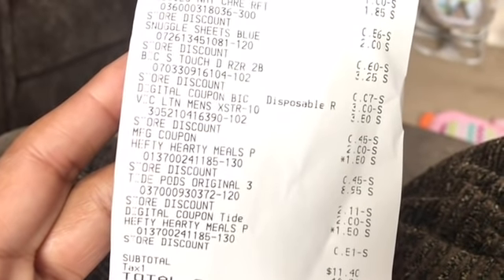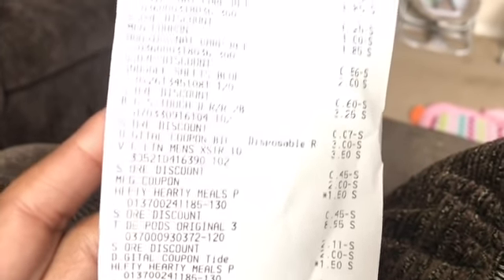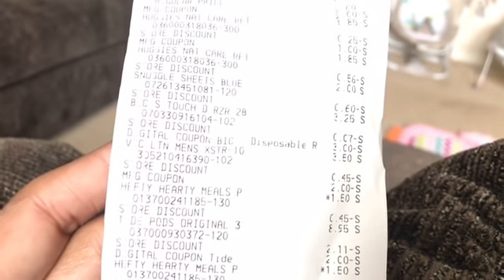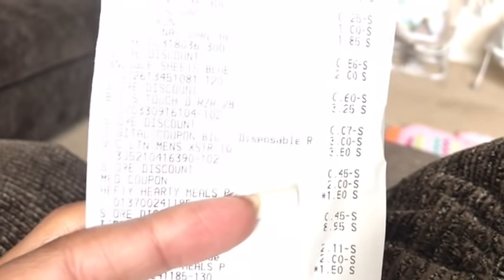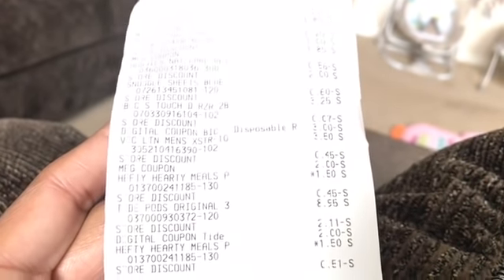That is all I have for you. Thank you so much for watching. You can do this all day — the $5 off $25 doesn't end until the close of business tonight. I thought I forgot to use a coupon, but looking at my receipt I can see it right here — the men's coupon for the lotion, $2 off. It's right there. Thank you all so much for watching. I love you all and I'll see you in my next video. Bye!